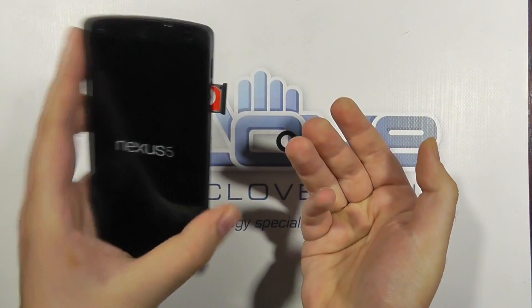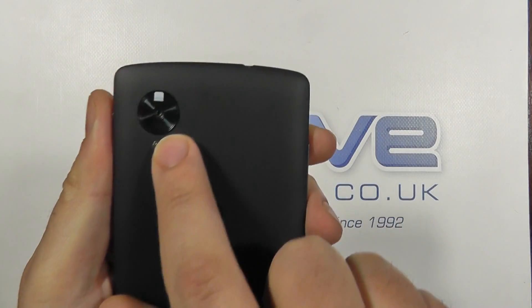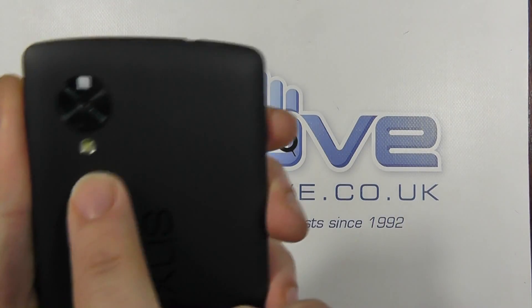You can pop your SIM in — there's my Vodafone SIM in there. On the back we've got the 8-megapixel camera raised ever so slightly, with a little plastic film to protect the lens, and there's the flash.